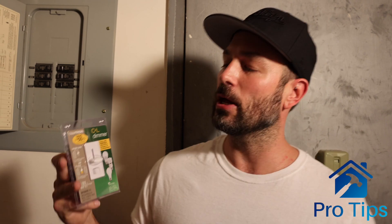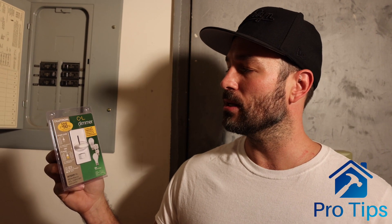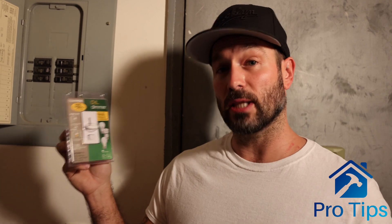Hi, this is Ned from Pro Tips, and I'm going to show you how to install the dimmer. This is a universal dimmer by Lutron, CL dimmer. It dims LEDs, CFLs, halogens, and incandescents. For those that don't know, CFL is a compact fluorescent light. Make sure you buy the correct bulbs — they have to be dimmable bulbs.